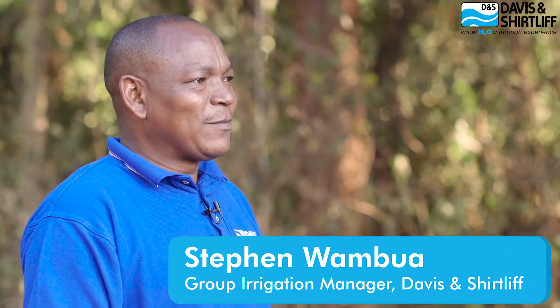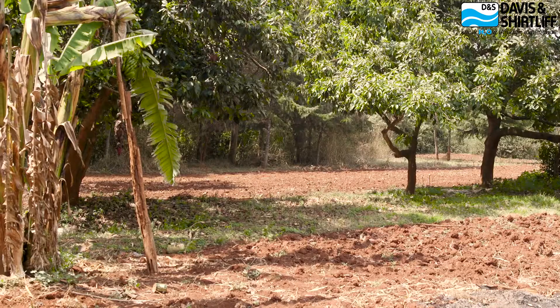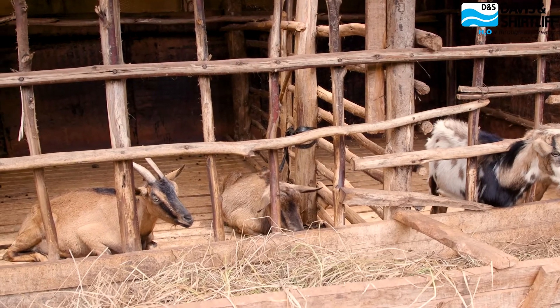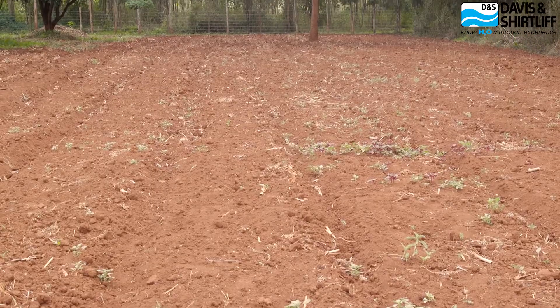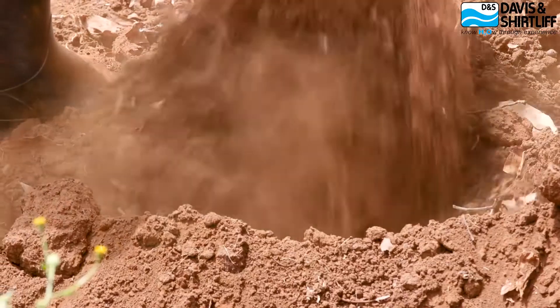My name is Stephen Wambua from Davison Shuttleaf Irrigation Department. I am the Group Irrigation Manager and I am at Wendy Farm, a farm owned by Kaleb Karuga in Gikambura. Kaleb is a horticultural farmer and we are setting up a drip irrigation system for half an acre.